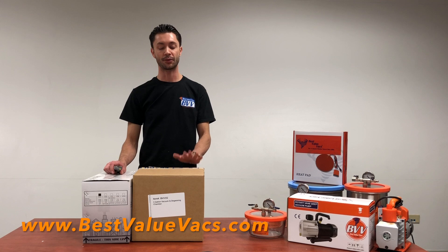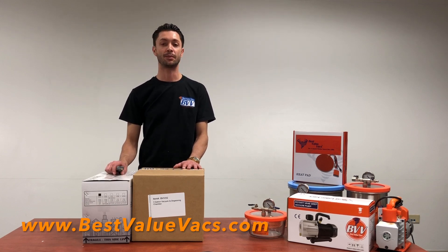Right here I have a 3-gallon aluminum vacuum chamber and a 3 CFM pump — our VE pumps under our best value line.